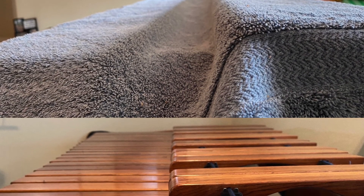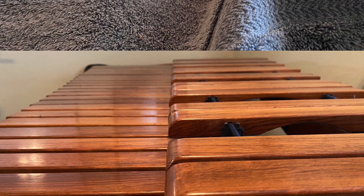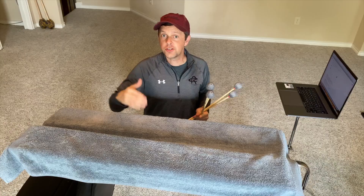Here's the cover on there, and now here's the 4-grid pattern like I did last week, incorporating the motions between the two manuals.